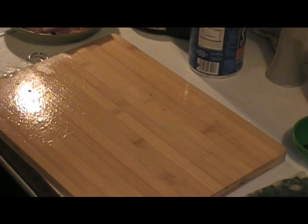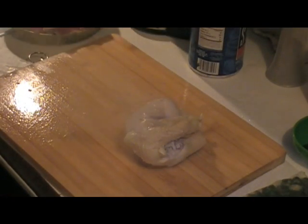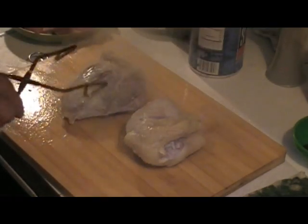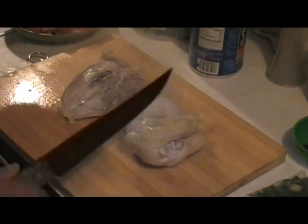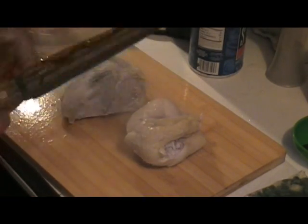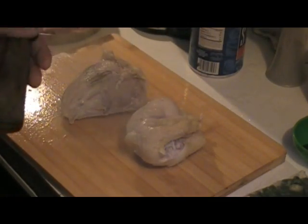Now my two chicken breasts have boiled long enough. I suggest never using dark meat in a gumbo, because dark meat chicken doesn't absorb the spices and flavors that go in it. White meat will soak it right up. I'm going to debone the breast and get them cut up into chunks.